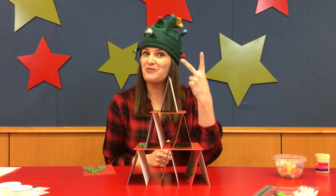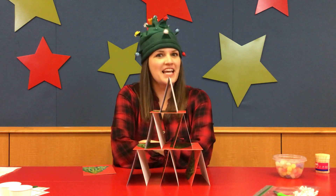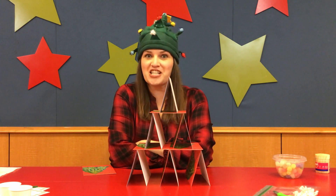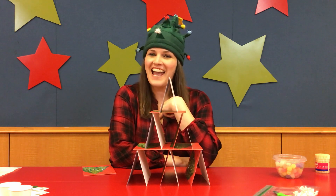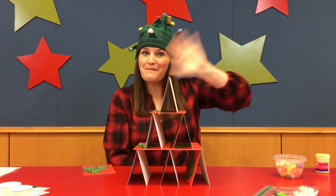So now you have two ways to build a Christmas tree, which I hope you will. Thank you so much for being part of my Elf Engineering project. I am Chief Elf Holly, and I hope I'll see you next time, right here. Bye-bye!